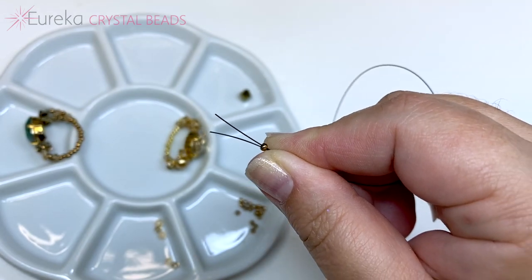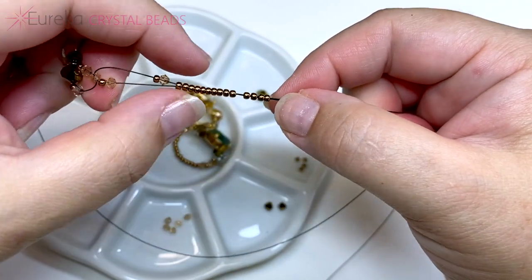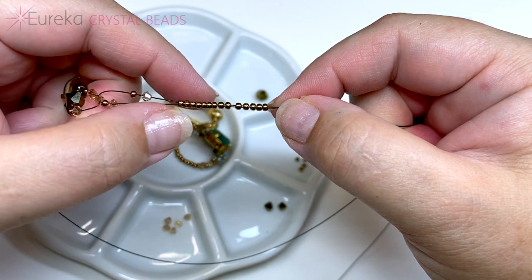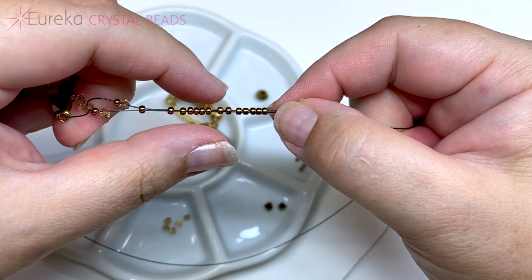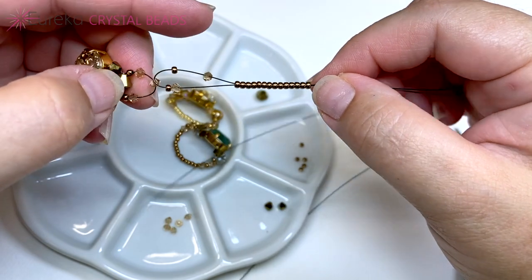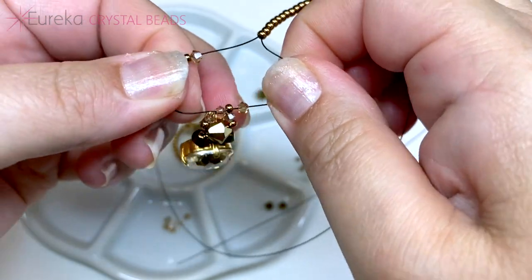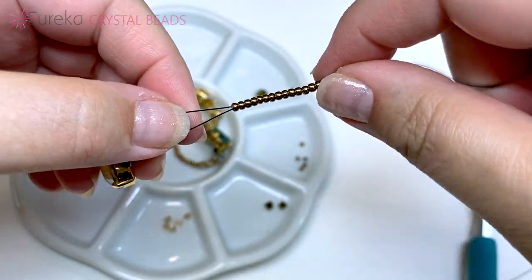I'm going to go ahead and string up one inch of seed beads and I'll be right back. I've strung up my one inch of seed beads. The amount of seed beads you have here will determine the size of your ring — take out a few for a smaller ring or add a few for a larger one. While stringing, my beads shifted a little, so I'm going to tighten this up by pulling my lines apart. See how it automatically cinches everything up and shifts everything closer together.